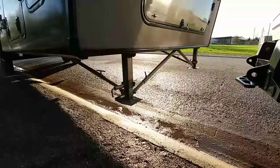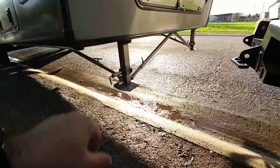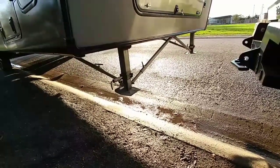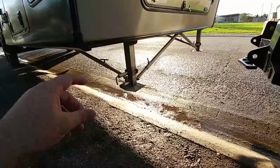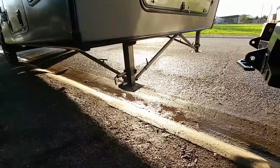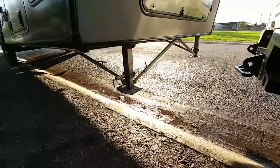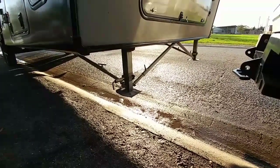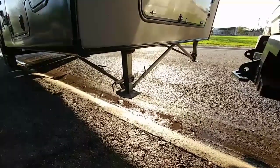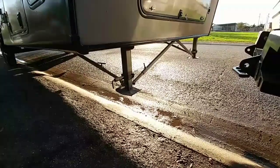We also had ours optioned with the JT Strong Arm kit. These braces come down and you tighten them with little T-screws. Once your landing gear are fully down you lock those into place by tightening them and raise the RV up slightly to put tension against them — it really acts as a stabilizer for your RV when you're parked and people are walking around inside. You really don't get any movement inside the RV once those are down, and you can get them on fifth wheels with either automatic or manual leveling systems.